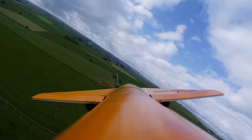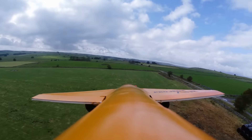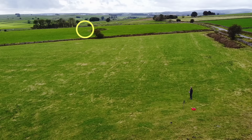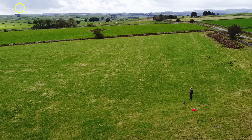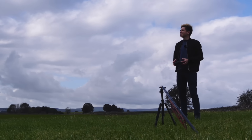Whoa! I almost hit the wall. I'm going to do one more pass, but this way. Not bad, not bad. I might change my opinion on EDFs — these are pretty speedy.